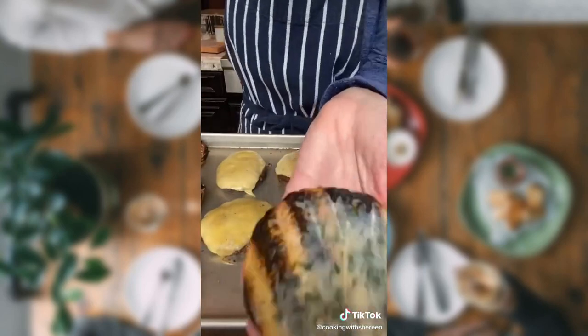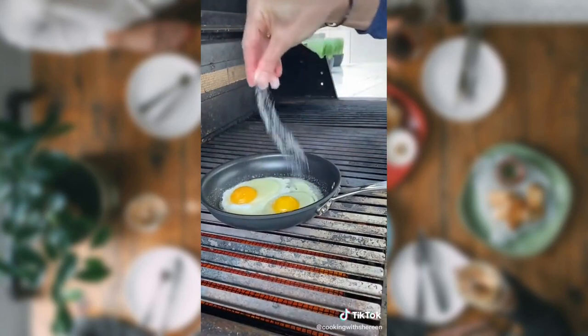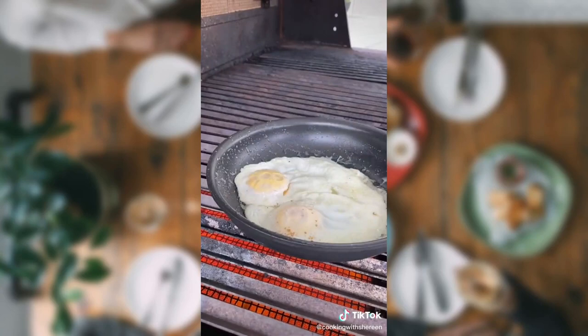Butter your brioche. Add your eggs. Crush of salt. Pepper. A little bit easy. A couple seconds, remove.